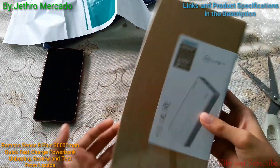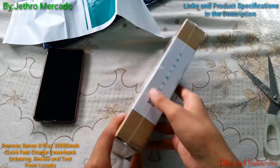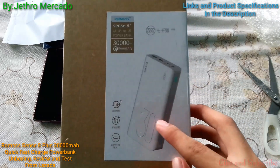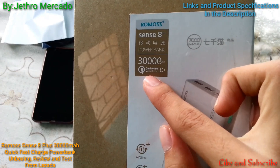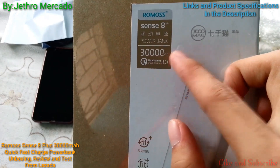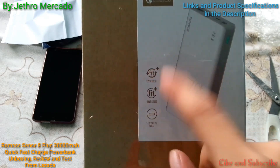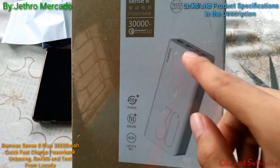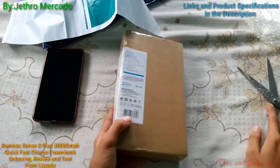This thing is sealed and it's totally brand new. It's a Sense 8 Plus with Qualcomm Quick Charge 3.0, and there's a lightning cable included for charging your power bank fast.